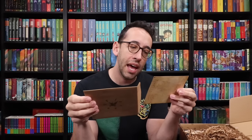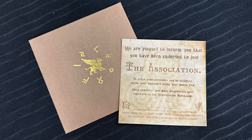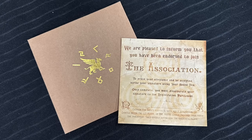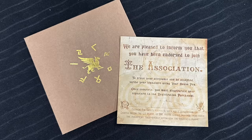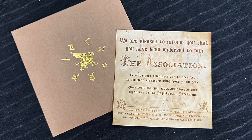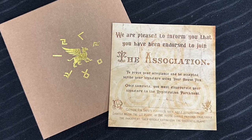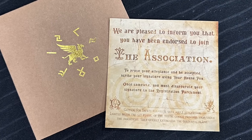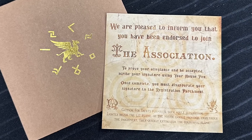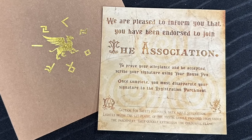Inside we have a little welcome card. Oh there are some swirls on the back — I wonder if that has something to do with anything. It reads: 'We are pleased to inform you that you have been endorsed to join the association. To prove your allegiance and be accepted, scribe your signature using your house pen. Once complete you must disapparate your signature to the registration parchment. Lightly brush with lit flame of the mystic candle provided from under the parchment, then quickly extinguish the colorful flame.' That sounds fun.